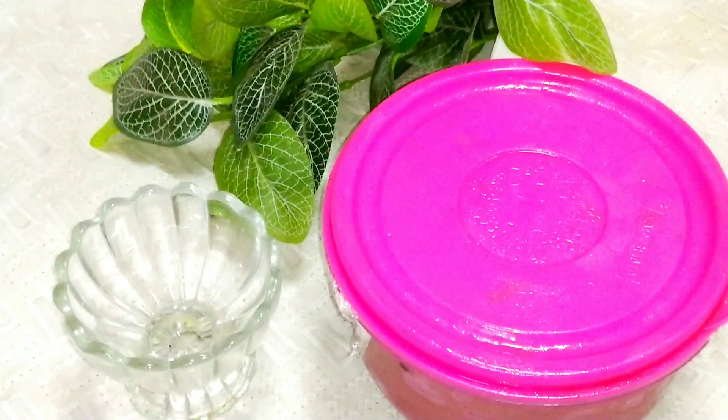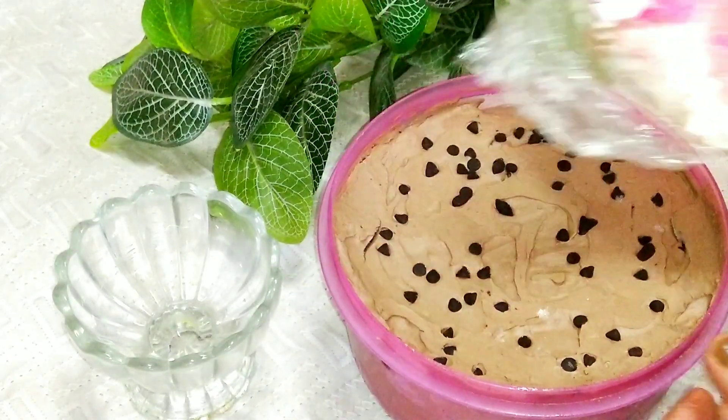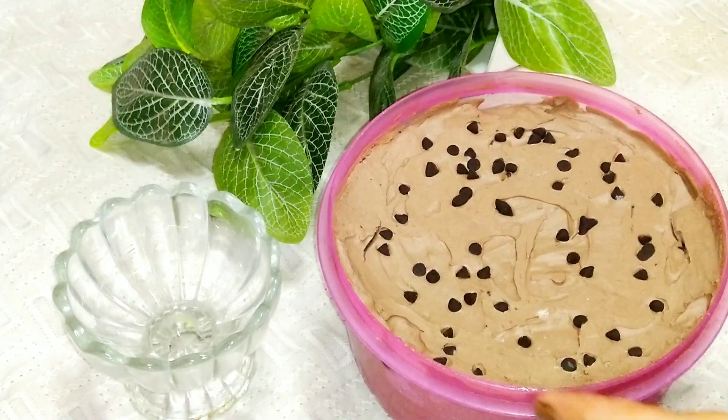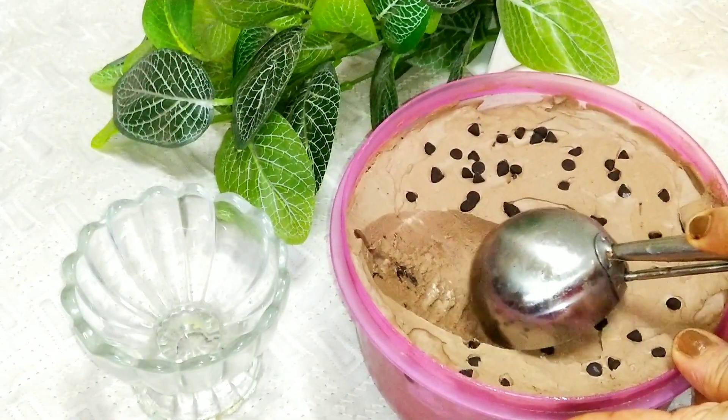We will set it in the freezer for 10-12 hours until it is set. Now our chocolate ice cream is ready. Wow! Look how great the texture is. It is set well and it is natural — no preservatives.